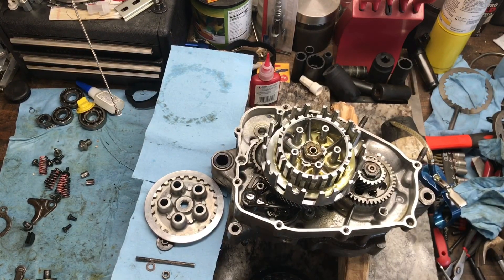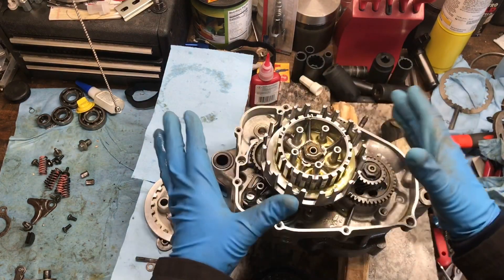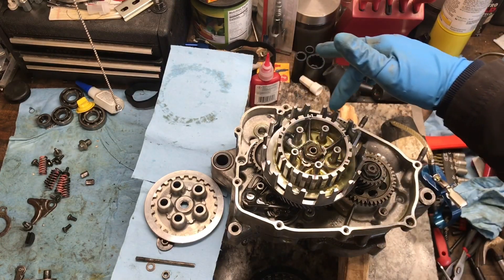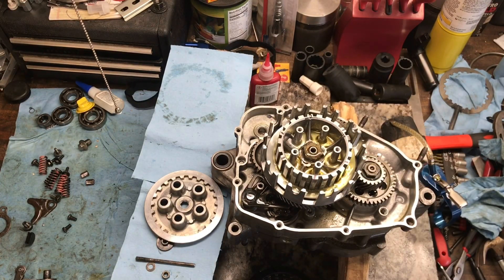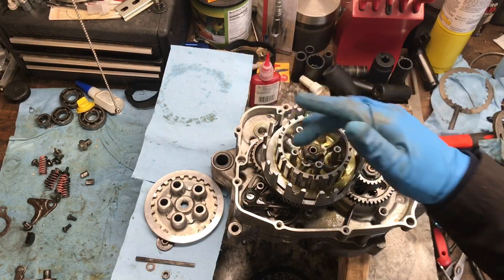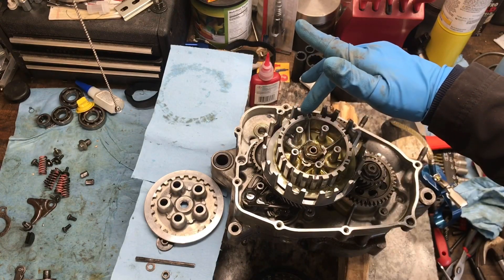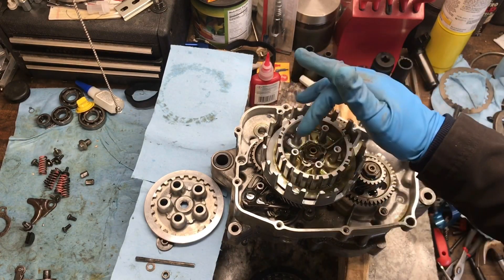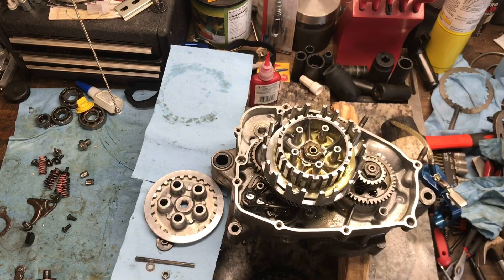Now we're getting ready to install the clutch plates and friction plates. The easiest and most balanced way I know is to mark each friction plate to the amount of bosses — we have six of them — but there are 23 holes where they can slide into. Since it doesn't divide evenly, what we do is count every four, and then split the last one in the middle. That's the way we do it, and now we're going to install the friction plates and clutch plates.